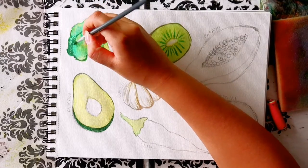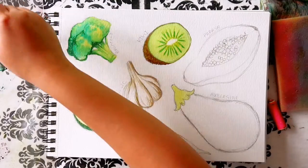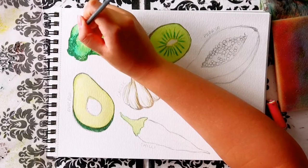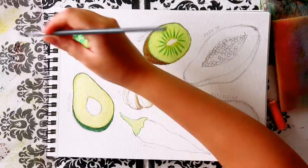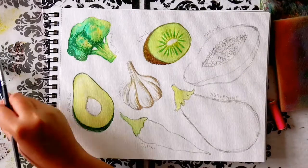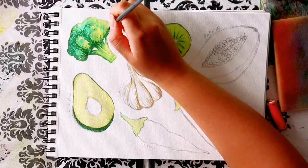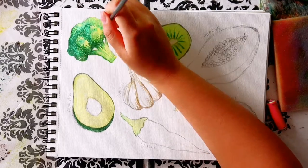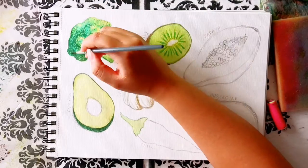I painted the second and final layer of the broccoli. With a darker green, this time mixed with a bit of brown from the garlic to get a more realistic green, I stippled in the shadows, creating a slight gradient toward the lighter areas. Then adding more shadows to the stem and the very bottom of the broccoli. And that's the broccoli done.